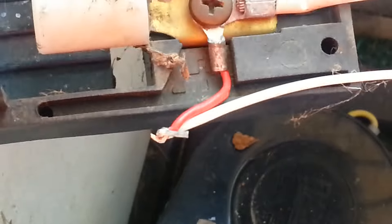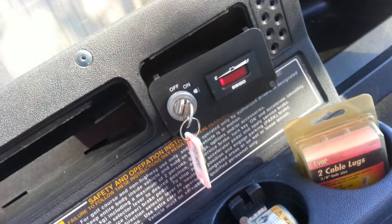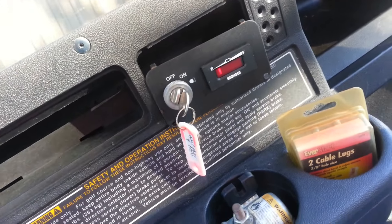We've taken the reed switch and connected the two wires together. I'm about to plug it back in. This is lighting up now and it wasn't before.